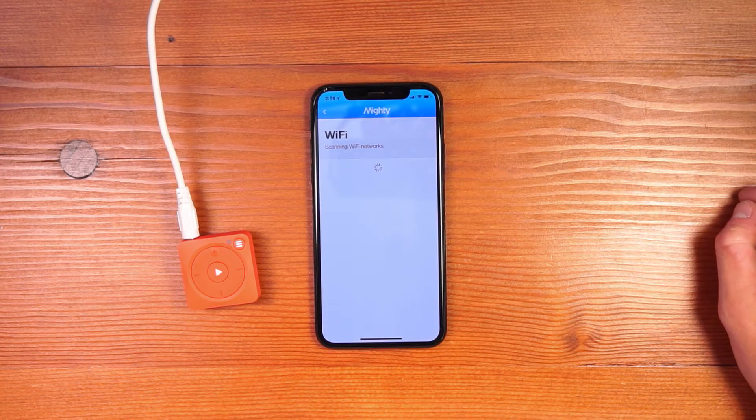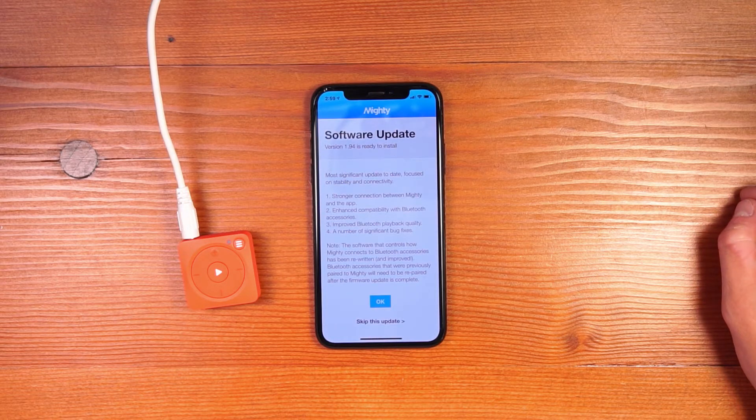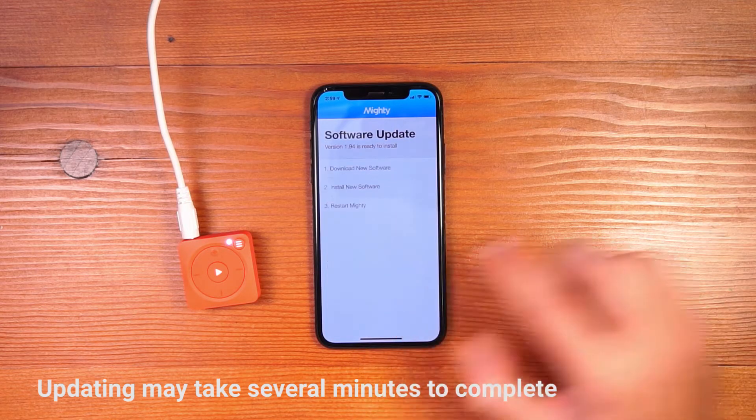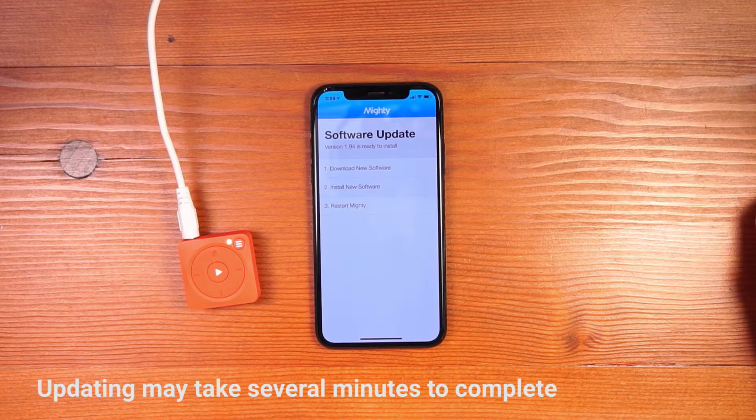Next, you're going to give your Mighty a Wi-Fi connection so it can sync music from Spotify. On the first setup, it's going to search for a software update so you can install the latest software. I'll run through the update to put the newest software onto my Mighty — it's a three-step process, starting with downloading the new software.